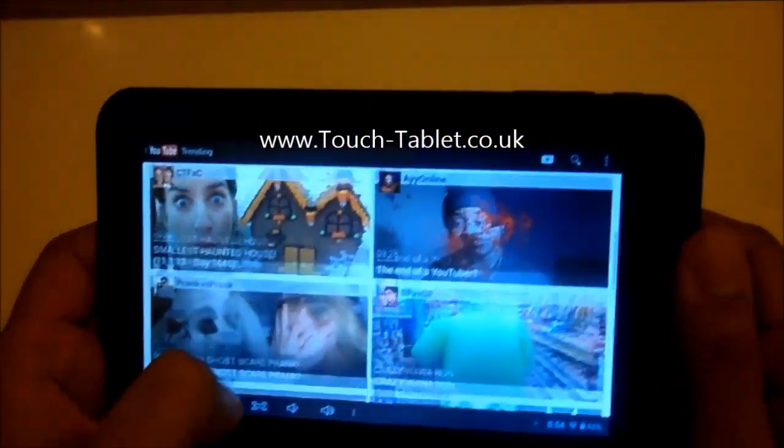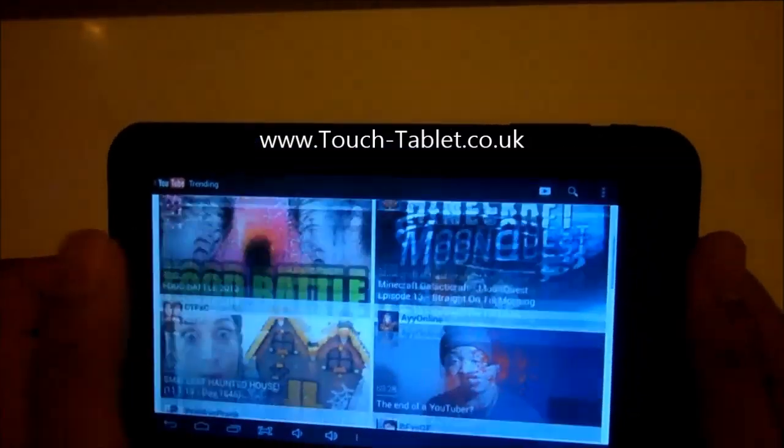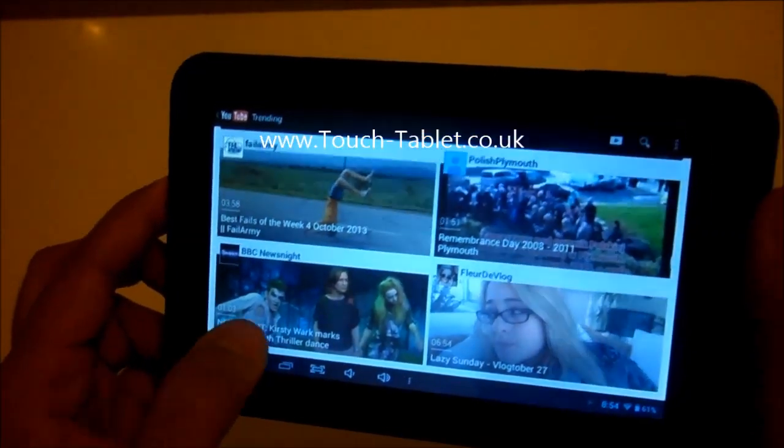In the next video I'm going to show you how you can stream movies from this tablet straight to your smart TV. Thanks for watching, goodbye.